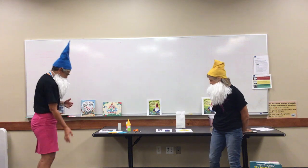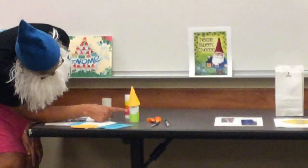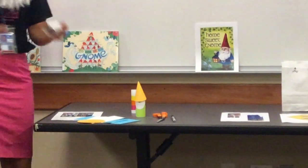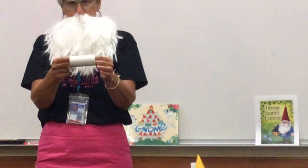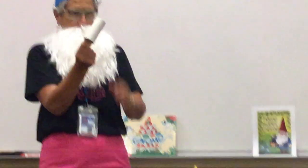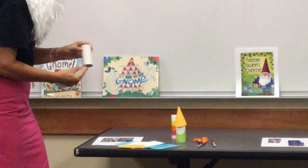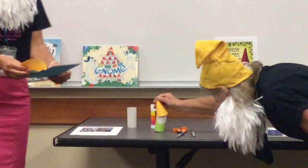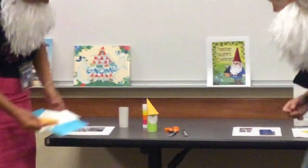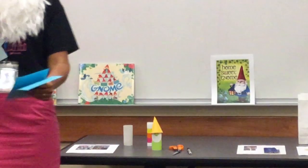Zoom in over here. I have created a super duper garden gnome, and I've used some things at home. Hopefully you have indoor plumbing and you have toilet paper tubes, which have been scarce recently but now they're in abundance. So I have a toilet paper tube for the body of my gnome, and then I've cut out... does he have a face? Oh, there he is. He didn't really want to see everybody. We kind of match — your colors, your hat, and your beard match.